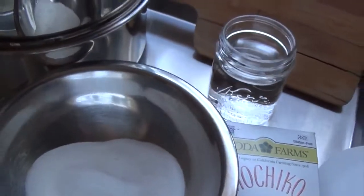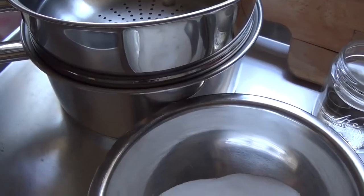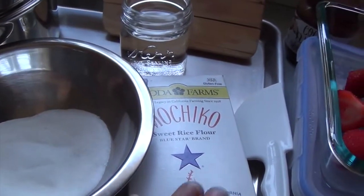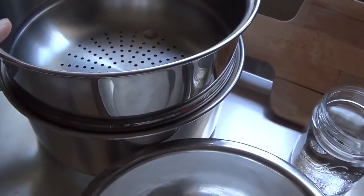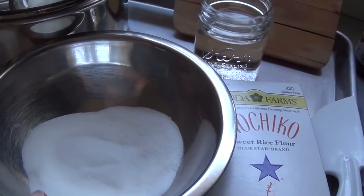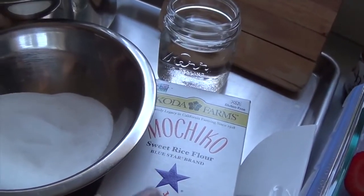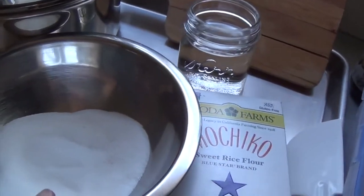You're going to need a steamer pot. I'm just going to use a small one because I'm using just enough sweet rice flour to fit into this bowl. This bowl fits perfectly in here, but you could always double or triple this recipe. Use sugar to taste, but definitely use sugar because it allows the sweet rice flour to be elastic. So definitely need the sugar on that.